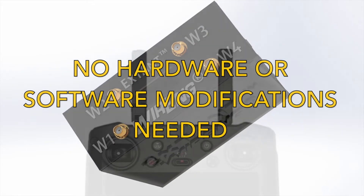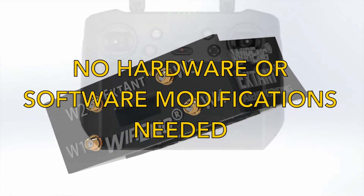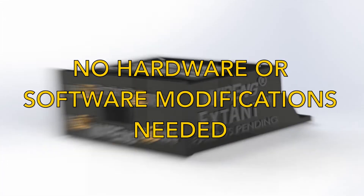The Extant is ideal for experimenting with your controller's SDR signals by interfacing antennas, boosters, or any other RF device to it, without any risk of damaging your controller.